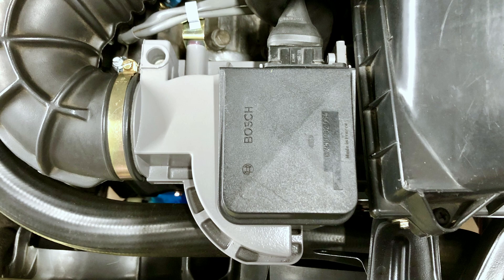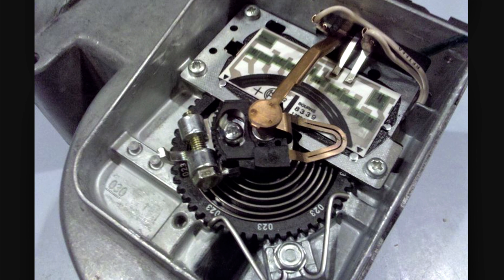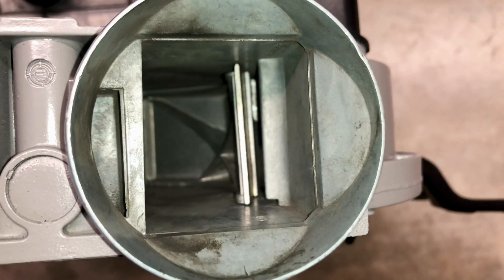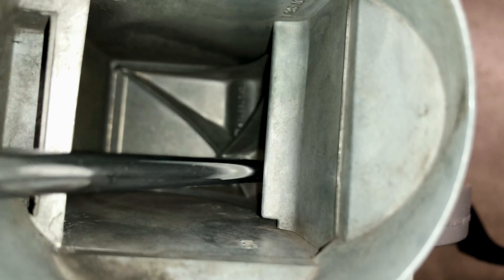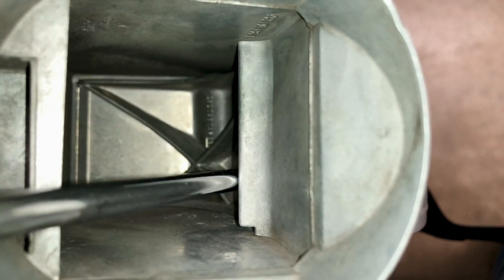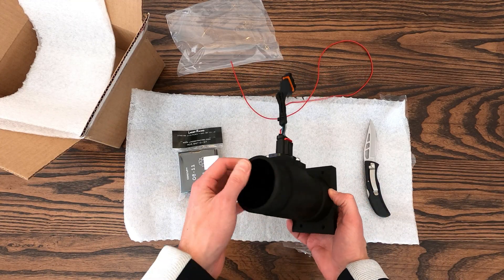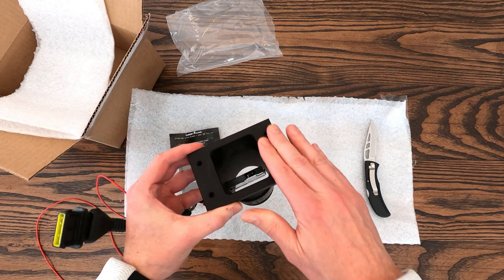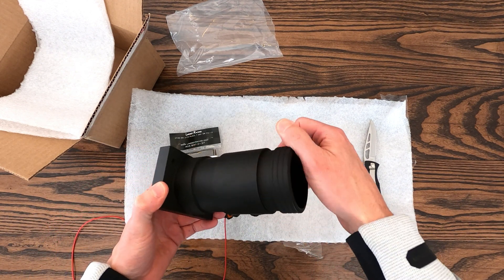There are a number of problems that can develop with the factory AFMs as they age: the mechanical parts tend to lose their calibration over time, and the conducting strips inside can wear out from the constant back-and-forth movement of the wiper arm, causing erratic voltage output to the DME. On top of all this, the mechanical flapper barn door that is almost completely closed off at low RPM conditions has to be physically pushed open by the intake airstream, which reduces overall throttle response. The MAF setup replaces the mechanical measurements of the AFM with a fully electronic version using a modern blade-style sensor, and with the AFM flapper out of the equation, the engine can breathe more freely.